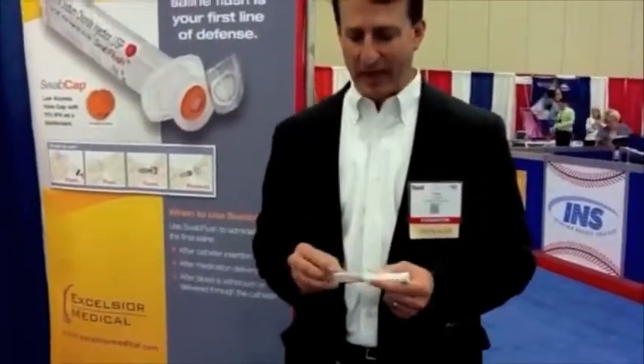Swab Flush basically integrates the best of both features from a pre-filled syringe as well as the Swab Cap product itself. One of the biggest things that we know hospitals rely on, especially from the nursing community, is to use products on a more routine basis. We almost need to incorporate both products into a process that they complete 100% of the time.